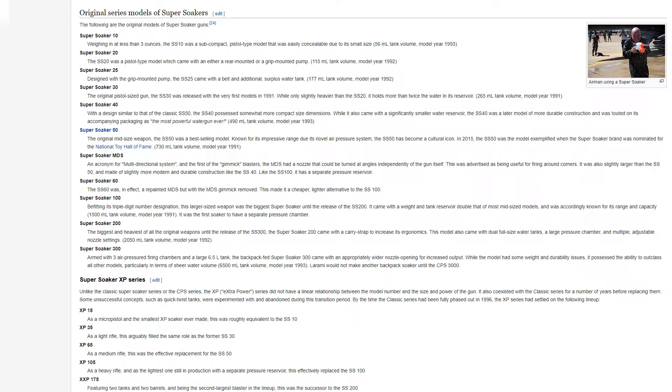The Super Soaker 40, with a design similar to the classic SS-50, possessed somewhat more compact dimensions. While it came with a significantly smaller water reservoir, the SS-40 was a later model of more durable construction and was touted as the most powerful water gun ever, with a 490 milliliter tank volume, model year 1993.